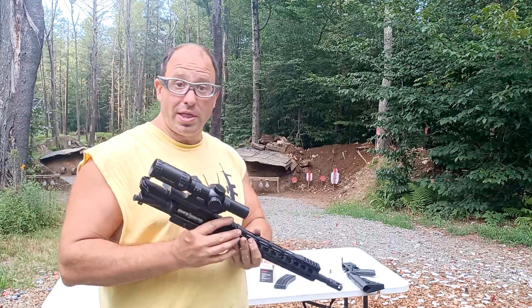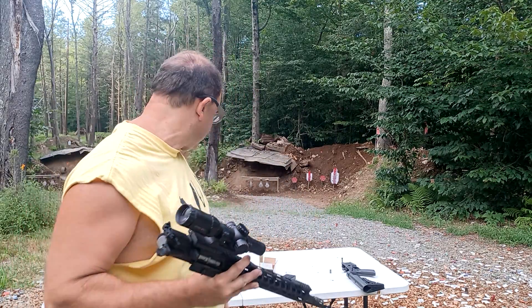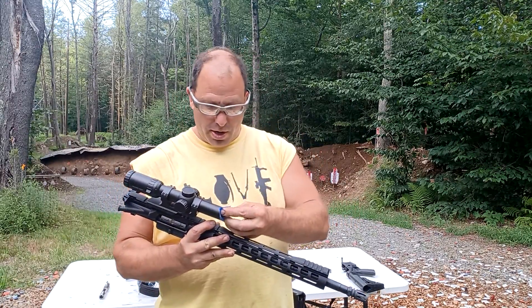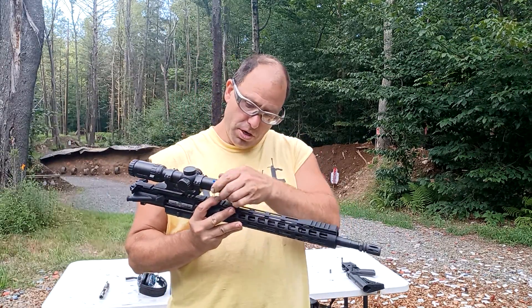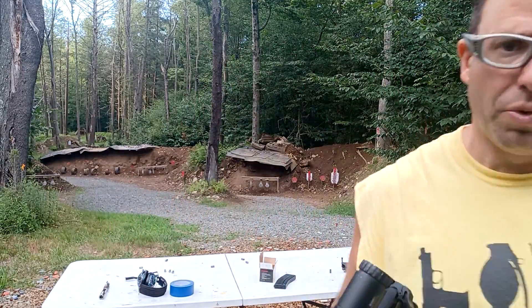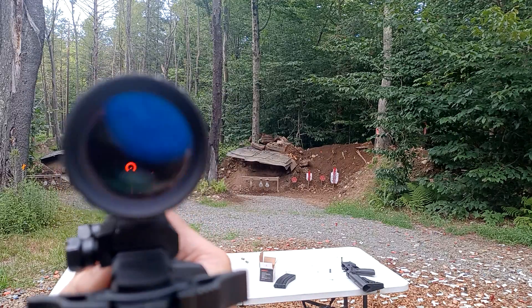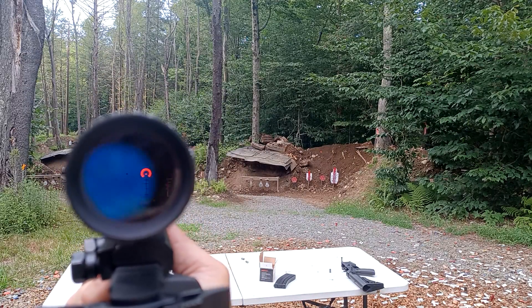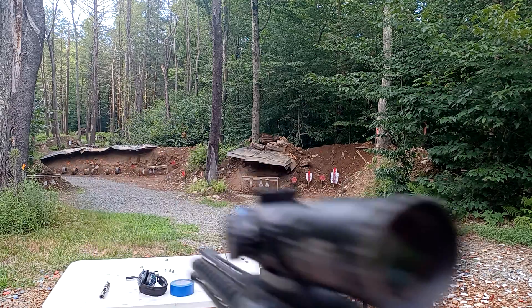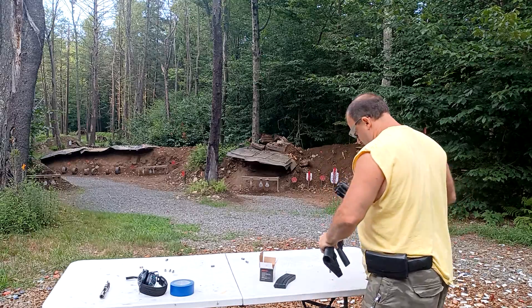So the way we're going to test this — the way you should test this at home so you can have confidence in it — we're going to take a little piece of blue tape and just cover up the scope over here so you can't see through it. So now when you look through it, all you see is the blue. If you're offline you'll see the black; if you properly line up you see the blue. So clearly you cannot see through that.